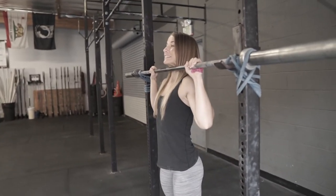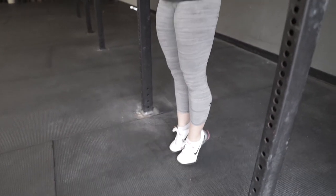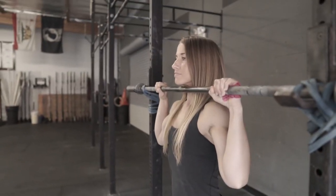Here's what it looks like. One of the first things we want to do when we set up the bar is to have it so that when the athlete's standing on their toes, their chin is actually over the bar.